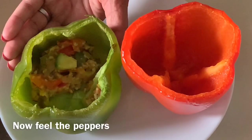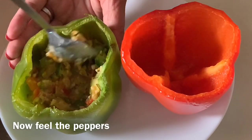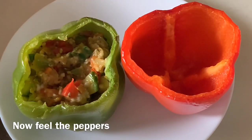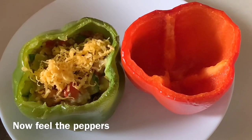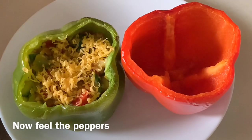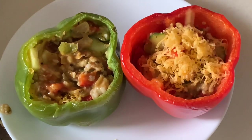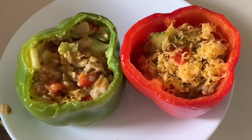I have put the stuffing in the peppers. You can use more or different things — it is totally up to you. If you don't like something, don't put it in. I will make two layers of cheese. I have already added one layer and it will be a little cheesy. It looks really colorful.